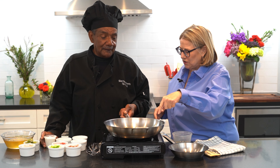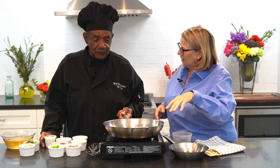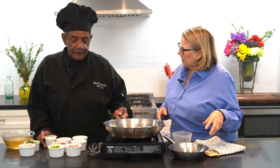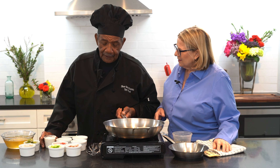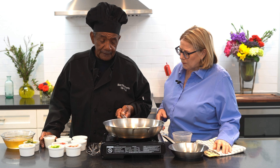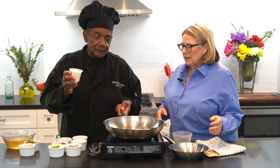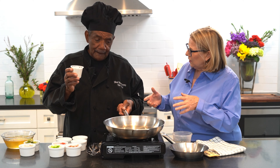So tell me what we've got in here - this is just some oil? Right now I have some canola oil. About how much? It's almost three-fourths of a cup. And then we're going to add what? I'm going to add three-fourths of a cup of flour. So it's equal amounts of flour and oil.